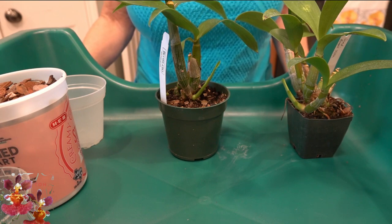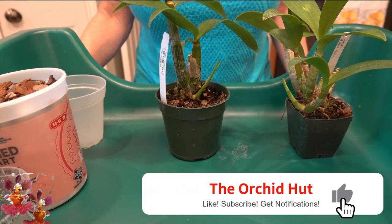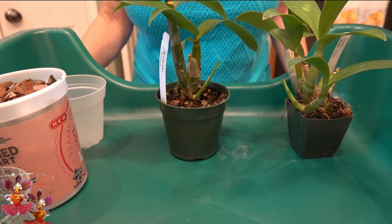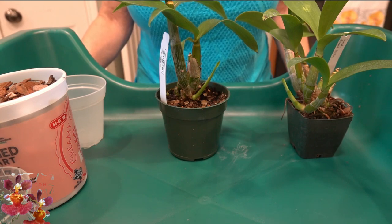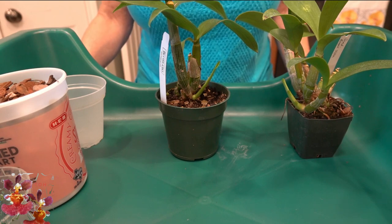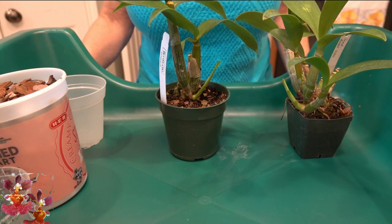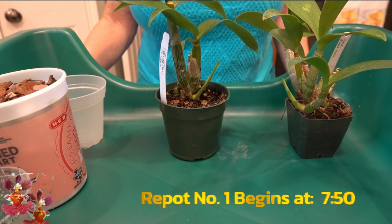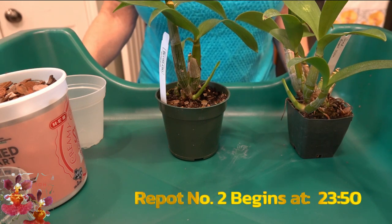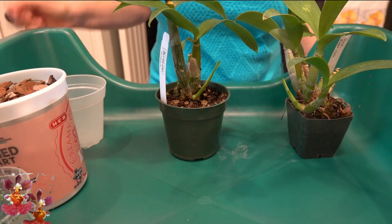Thank you so much for joining me in this video today. My name is Dana and today's video is a repot of these two dendrobiums. Now if you just look at them they seem like they may have some things in common, and they do, but they also have some things about them that are very different. I will put a timestamp in this video so you can jump straight to the repot for each one.